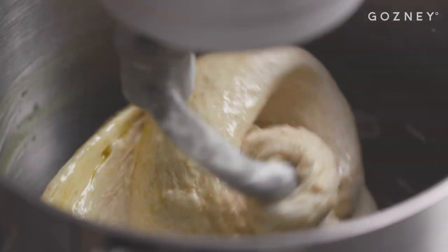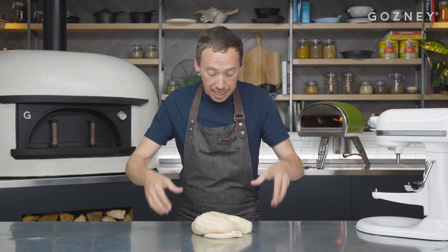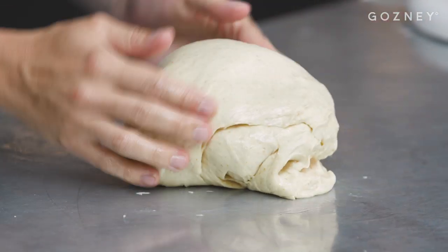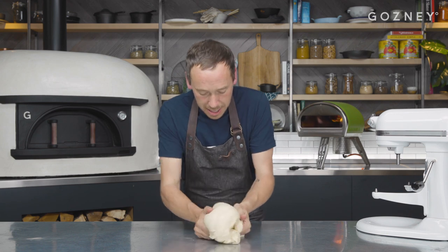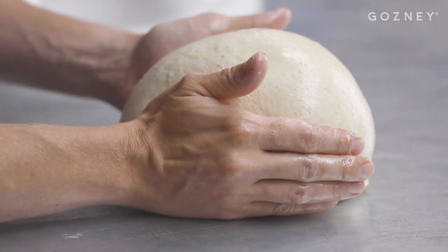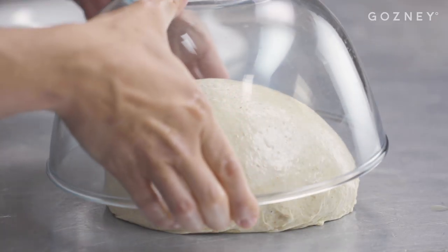Transfer this to the bench now and we're just going to bring it together into a ball — working on the surface, not trying to knead it at this point, just shaping it together. Smooth, shiny, it's not tacky at all. We're now ready to leave this to bench rest for one hour before balling it.